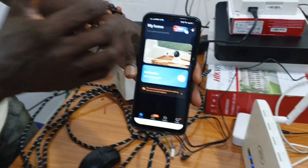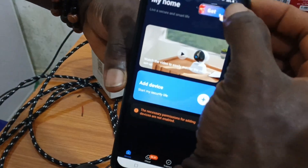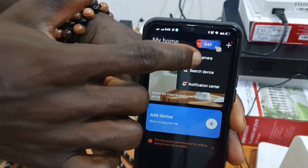You can add the camera in two ways: either through 'Add Devices' or the plus sign. Let's use the plus sign — click on 'Add Camera'.